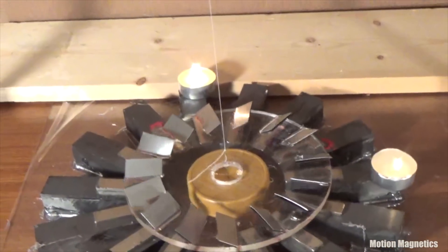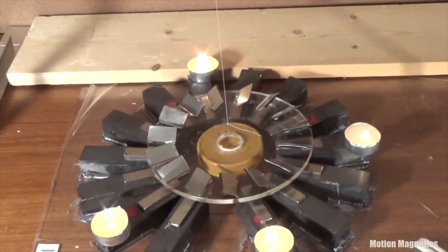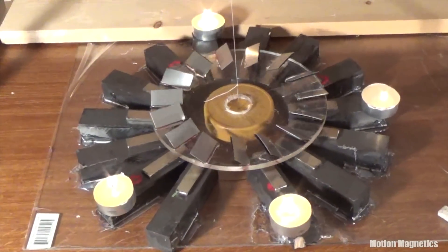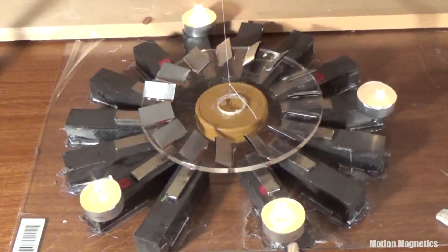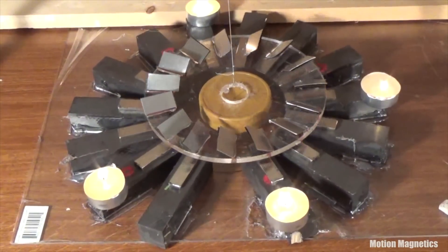Feel free to build one of these and test it for yourself. I listed the materials I used earlier. It's a pretty simple design and easy to put together. You don't have to use the exact size and types of materials I did — the principles will work regardless, as long as you include stronger neodymium magnets in your design. Thanks for watching, and do great things. See you next time!